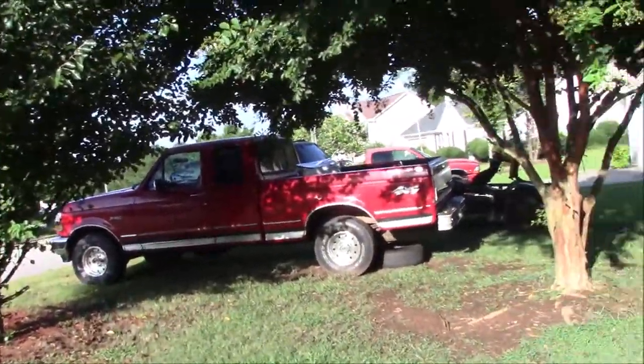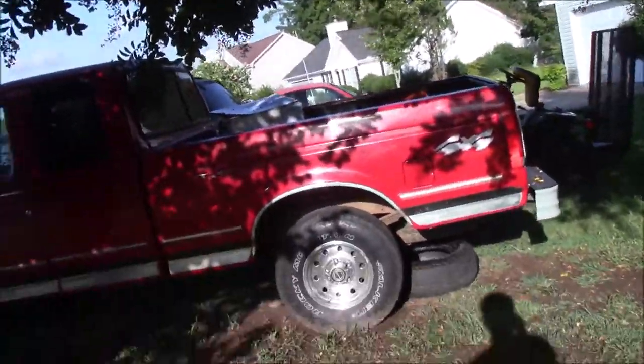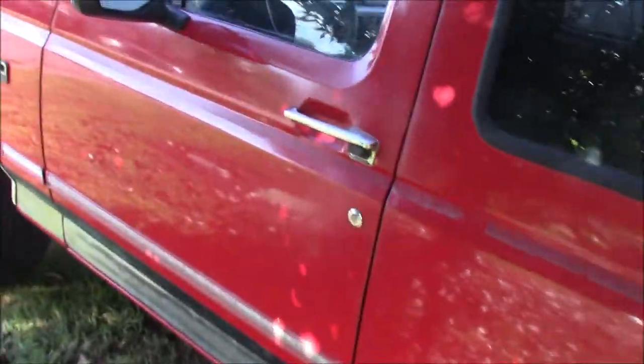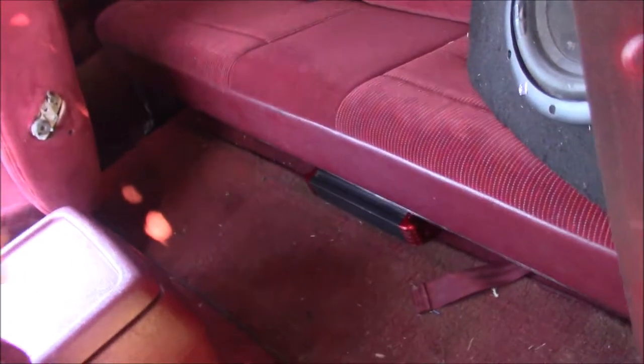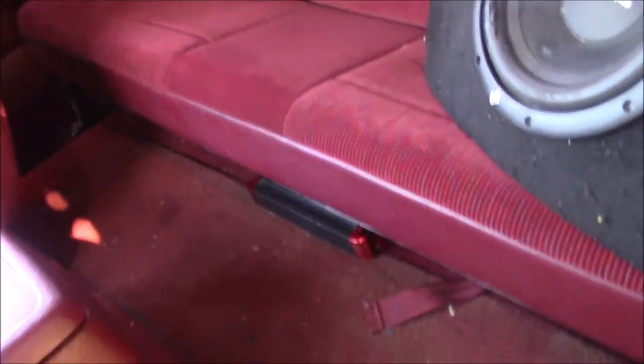We've done the audio system on the truck, but today I wanted to talk about how to test your amp to make sure it works. We were having trouble whenever we installed the audio system - our amp was not coming on, the green light wasn't showing. I'm going to disconnect the sub and show you how to test your wiring. The most common cause of something not working is wiring issues.